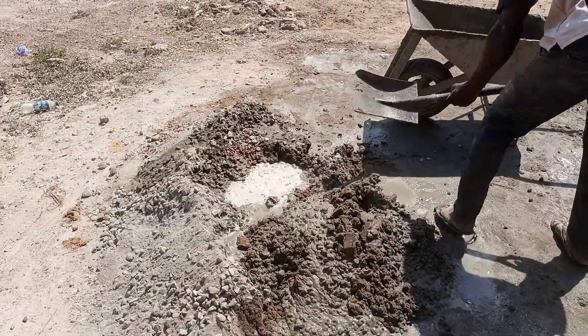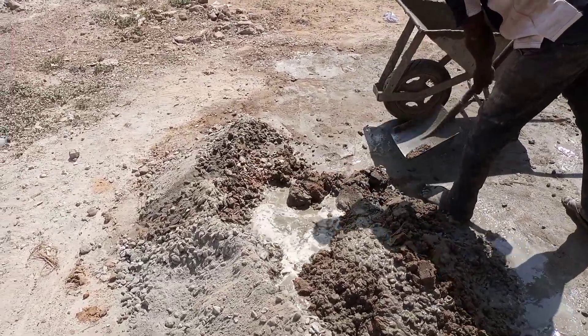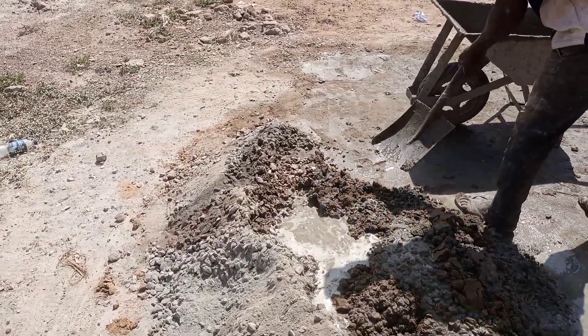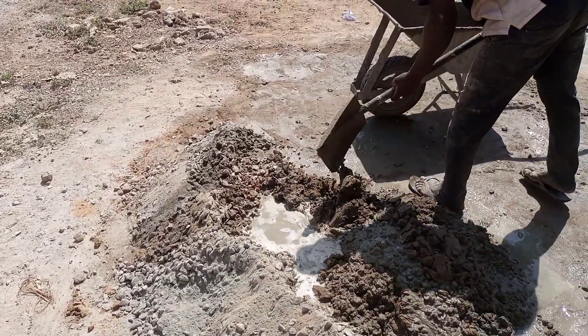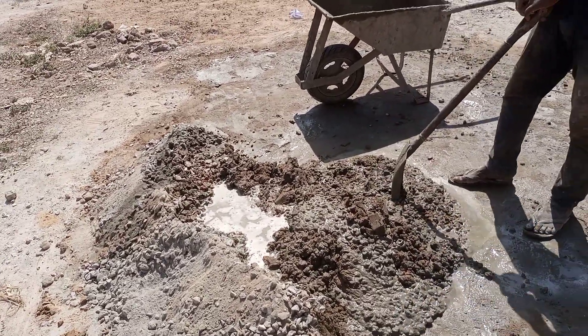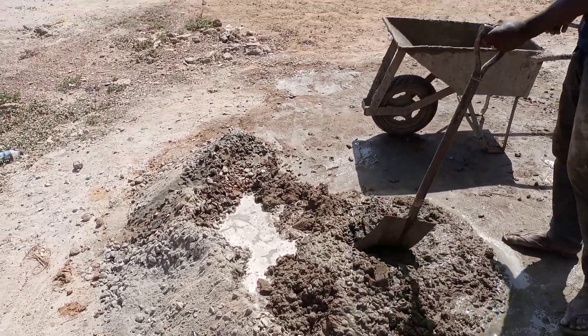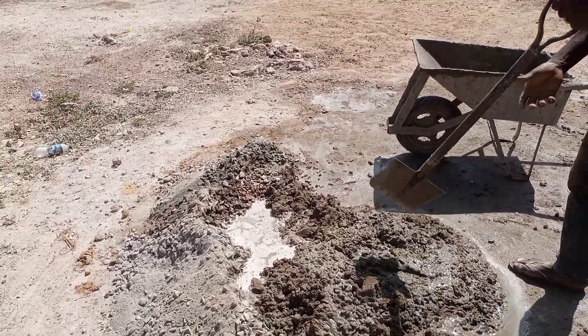This is how they mix it — we are mixing it with shovels because we don't have concrete mixing machines here. So this is how we do it: everything is done manually, 100 percent manual, and the result is always very good and very nice.